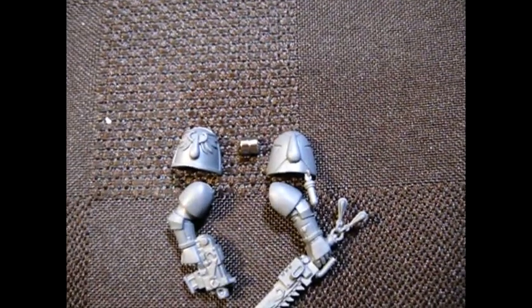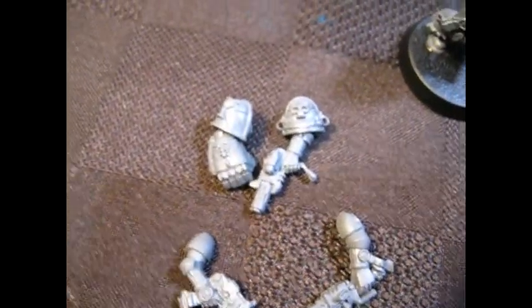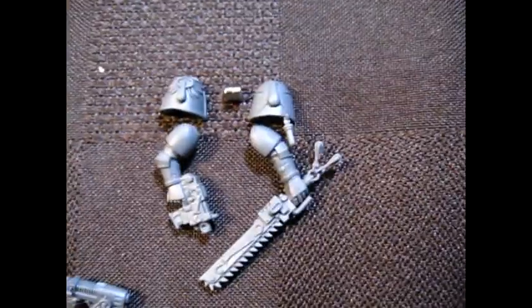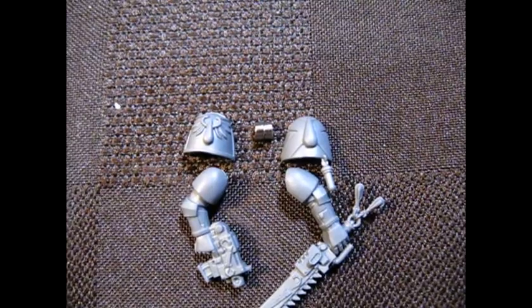Close combat weapon options, there's a lot more for each guy. Like, one guy's got the close combat weapon and bolt pistol, another's got a power fist and inferno pistol. Where do the magnets go? How do I map this out? That's the next thing I'm going to have to try and figure out.